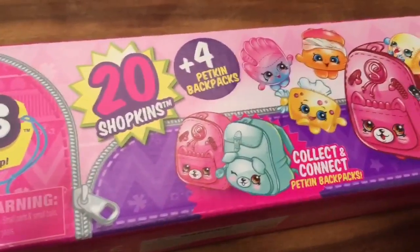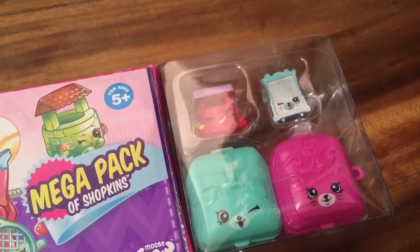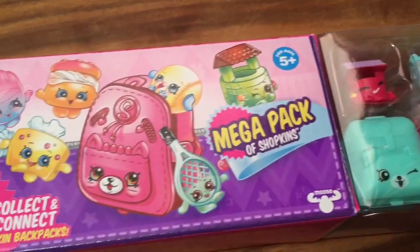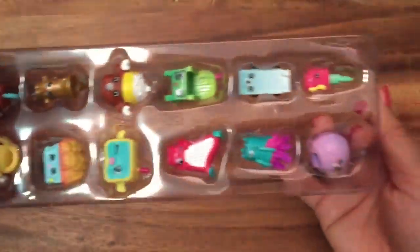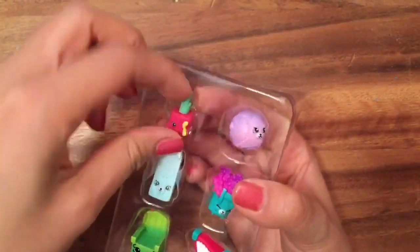These are the Shopkins and they come in a cute little backpack. This pack actually has the wishing well and — I can't remember her name, Katie... Jane frame — I can't remember, but we'll open it up and see what's inside these Shopkins. I'm so excited!